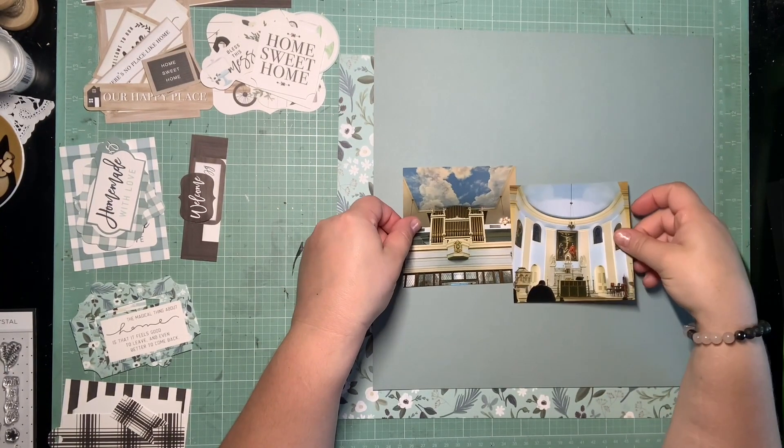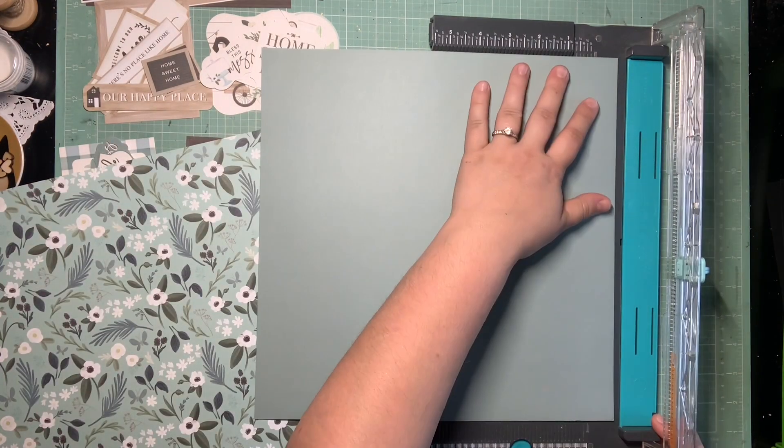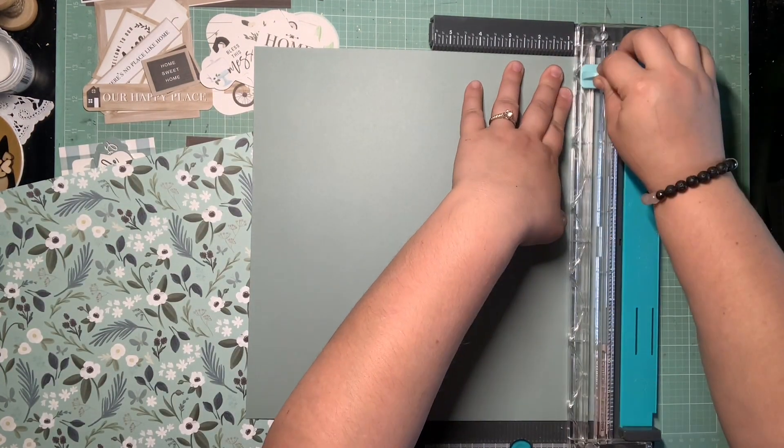Hey guys, it's Kelsey. I'm back with another Scrapping and Process video, and this is page two from when we went to church in Richmond, Virginia. So if you saw page one,